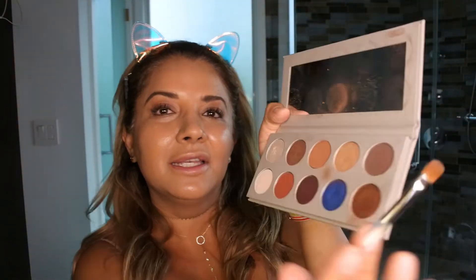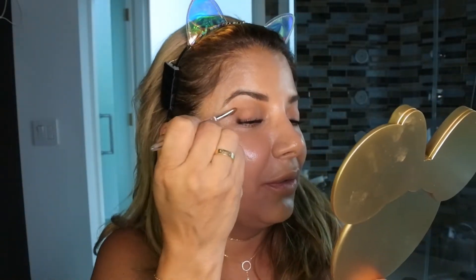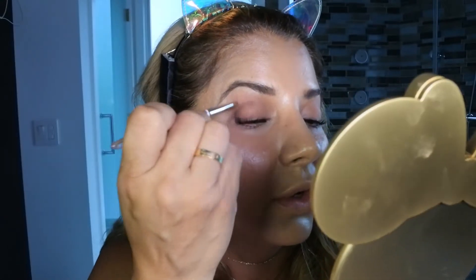This is a day-to-day makeup routine, don't think it's going to be a crazy one. I'm not a makeup artist, I'm a girl that loves to play with makeup. I grab this brown shade at the corner of the eye and put it right in the corner.